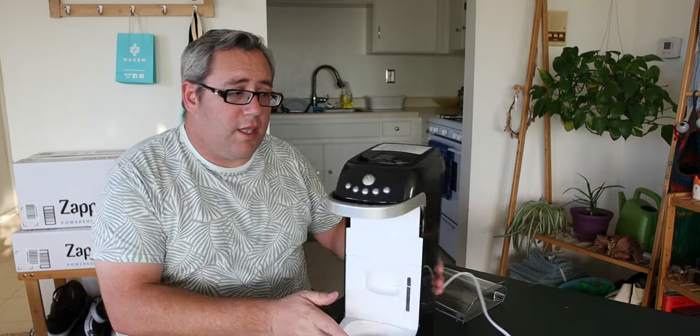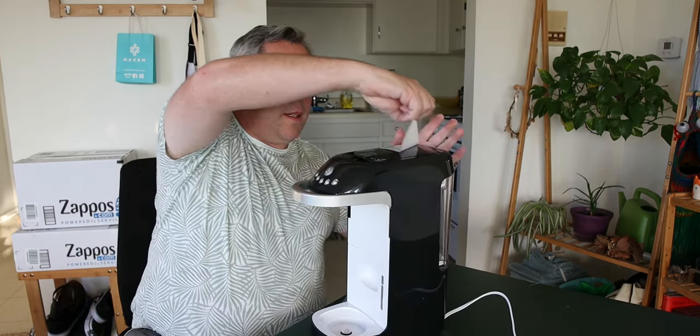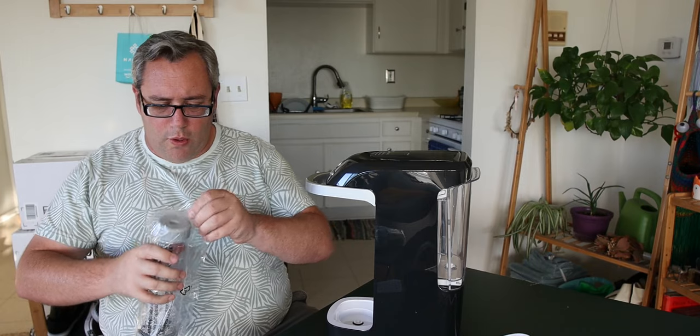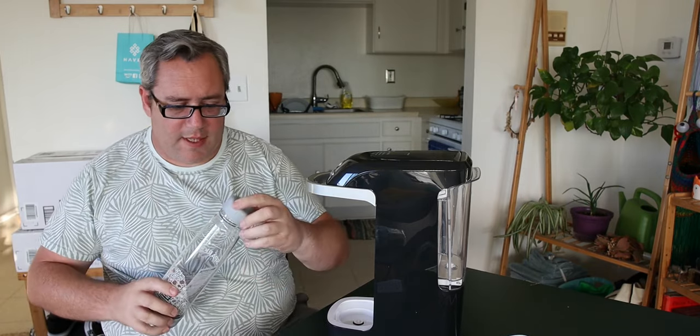I've had this thing for almost two years before it died. There it is — this is it. It's ready to rock. It's just that easy. It comes with these groovy little cup things — a one-way valve on the bottom and the top with a gasket.